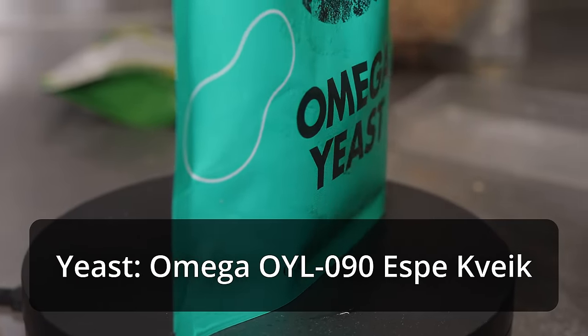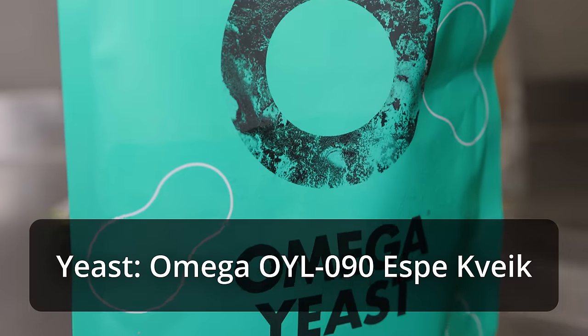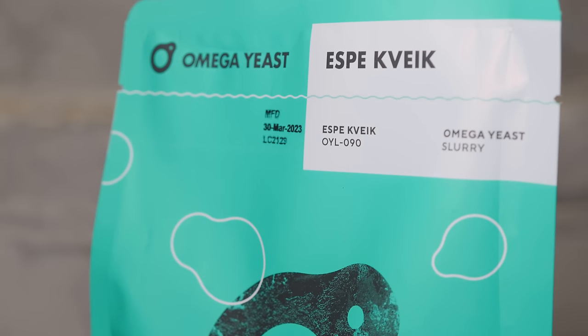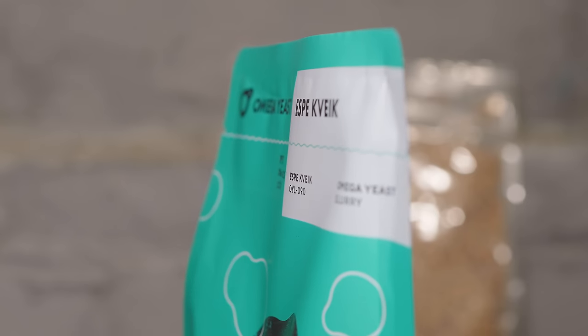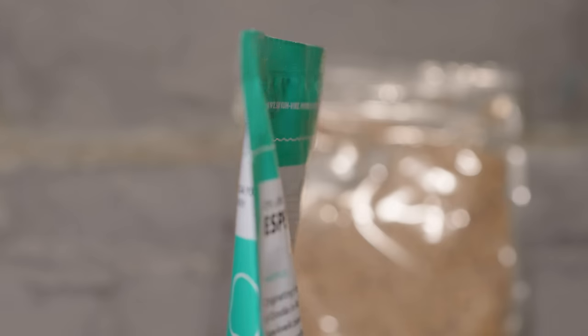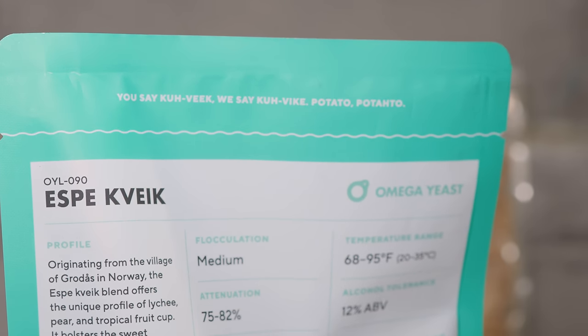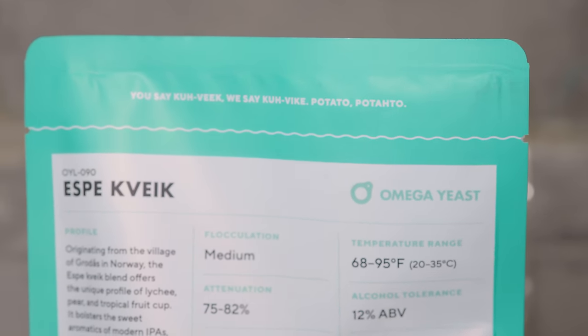For the yeast, we're using Espy kviek, which is one I've never tried before and can't find much information about online. A few people who've used it say either it is incredibly fruity and heavy on the passion fruit note, or it produces a rum-like, cognac-like, dark fruit note — one of those two things is true, maybe both, depending on fermentation temperature. So it's going to either complement all the tropical fruit character we're getting from the Brew One, or add a rum punch character. Either way I think it's going to be a success, and I'm very excited to see what happens.